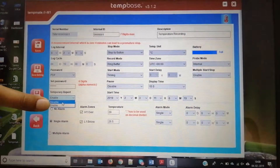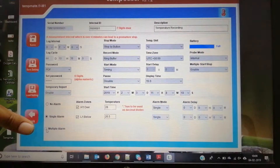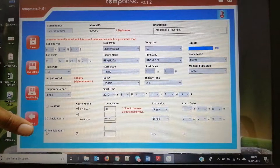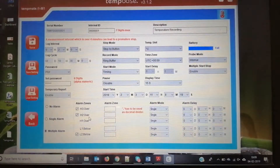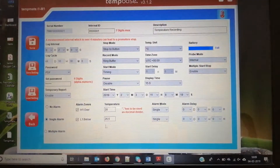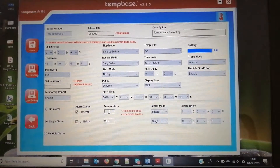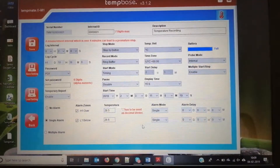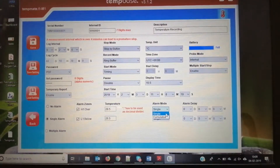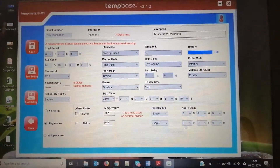This is the temporary report setting — if you connect the data logger to your PC and set this as enabled, a PDF will be automatically generated. If you set it to disabled, the PDF will not be generated. As previously mentioned, this device supports multiple thresholds and multiple alarms. You can set up to five alarms, and if you want a repeat alarm you can set it as single or cumulative. You can also set the alarm delay.